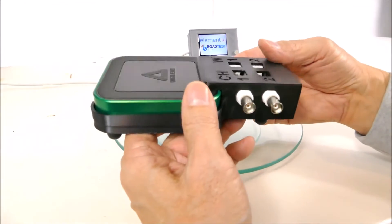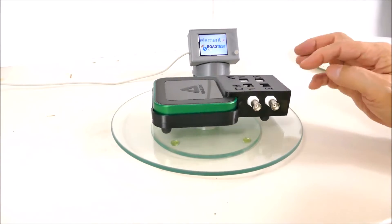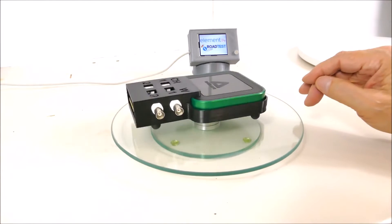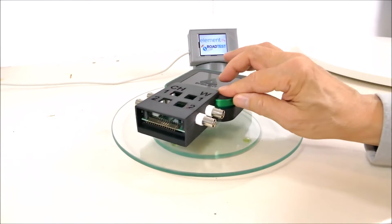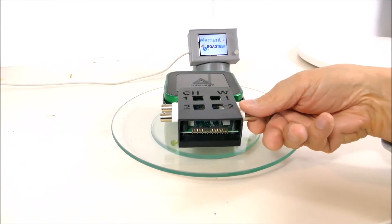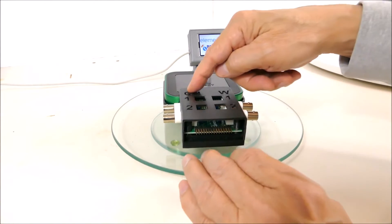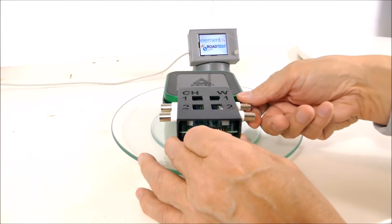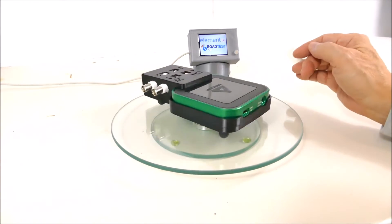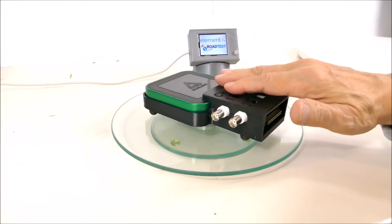That's a very nice package — it really turns this into a solid instrument as opposed to just a kludge of add-on components. The feet also raise up the BNC ports so there's lots of room to get your finger under and add a BNC connector. Before, you would always be lifting it up, torquing the connection, and trying to get the heavy BNCs on. Now it's really nice.